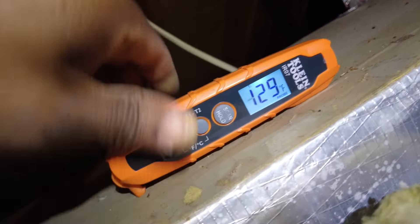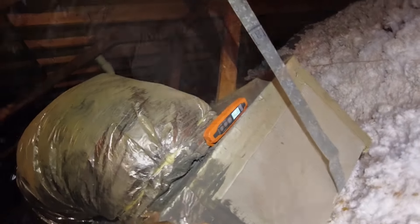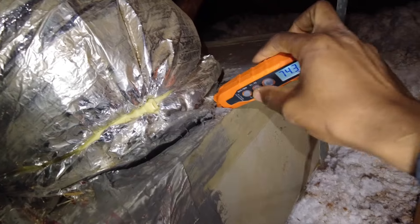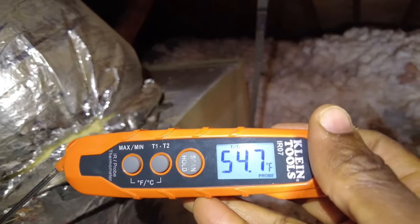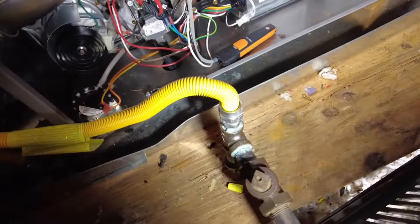We've got our supply temperature at about 130 degrees. Hit T2 — now I'm going to bring this over to the return side. We've got 74 degrees here. I'm going to hit the T2 button again — that's going to give us our split. So we've got a 55-degree split essentially.